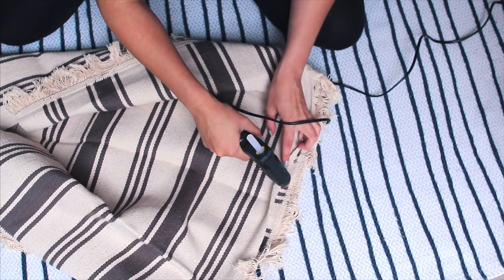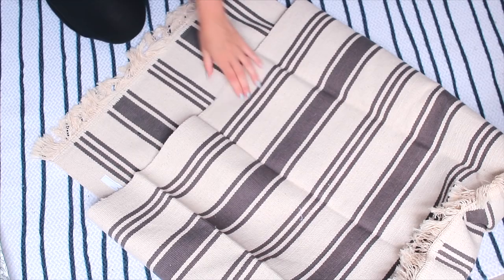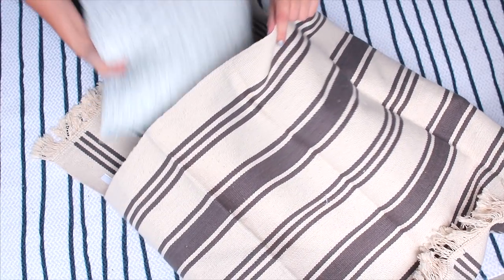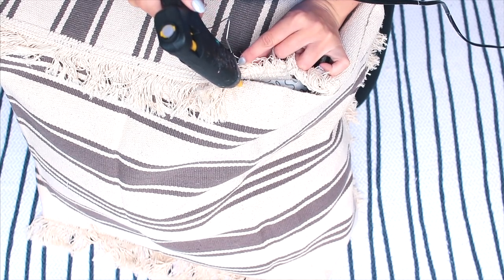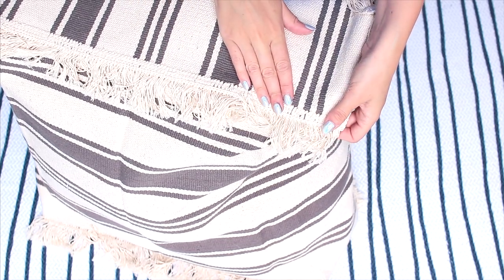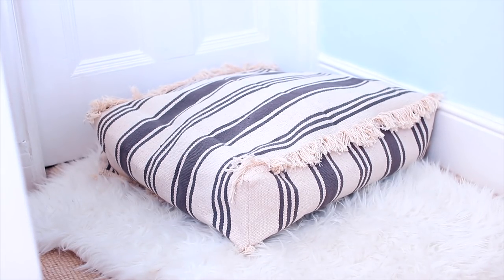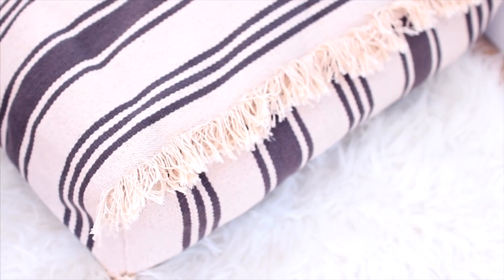Do this on one open end but leave the other side open for now because we're going to fill it with really cheap IKEA pillows. You can stuff them in whole or take the stuffing out — either works — and then close up that gap at the end the same way we did the other side. It was very difficult to film but I do really love how this turned out and it is super comfortable to sit on.